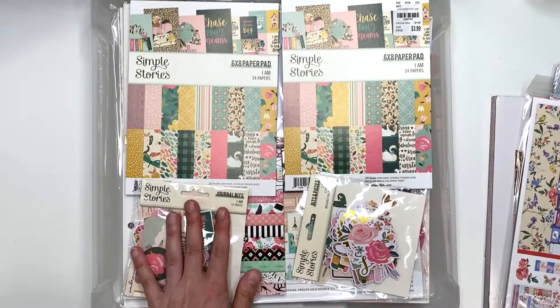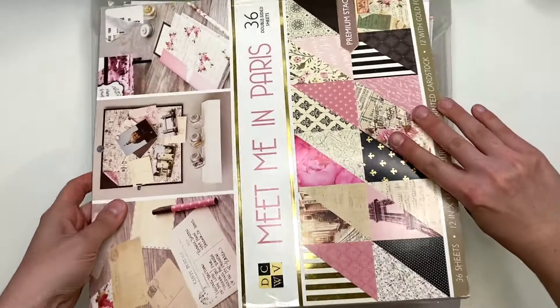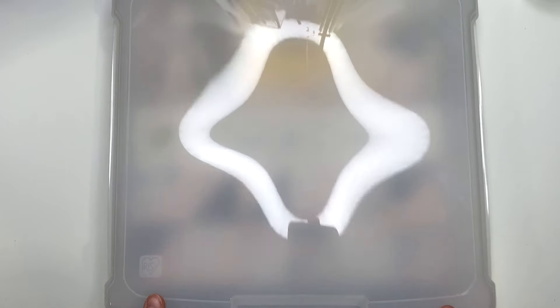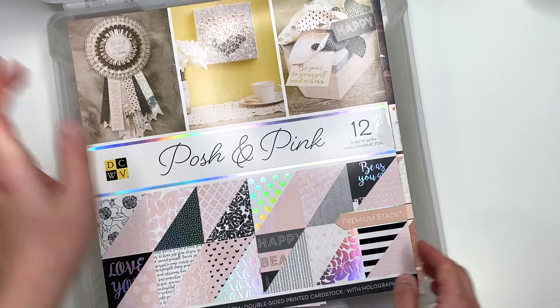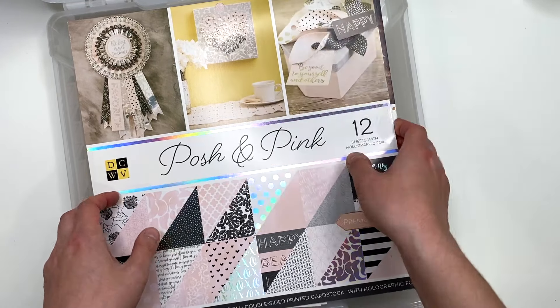Now let's get into bin number two. I'm going to close this one up and grab the other one. Bin number two just says 'Pinks,' so I'm guessing there are a lot of pink themed paper collections in here. Starting off with 'Posh and Pink' from Die Cuts with a View.